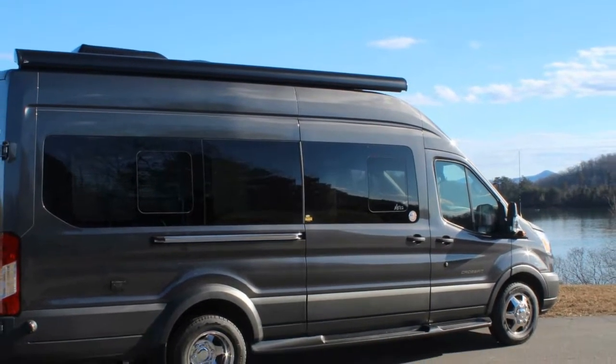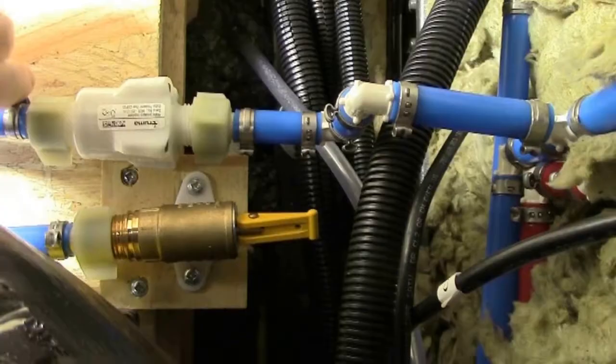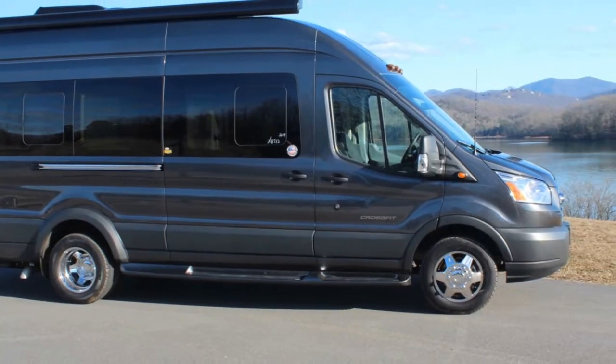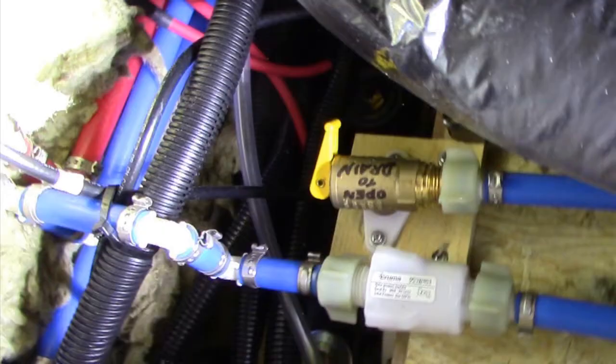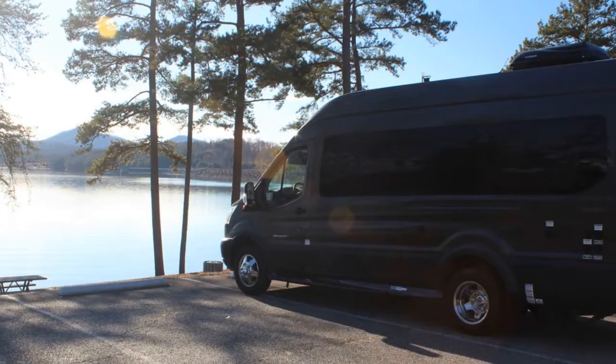Hi everyone, this is the Lighthouse Lady. Today we're going to show you how to winterize the Coachman CrossFit 2019. It has the Truma Combi system, so winterizing is a little different.